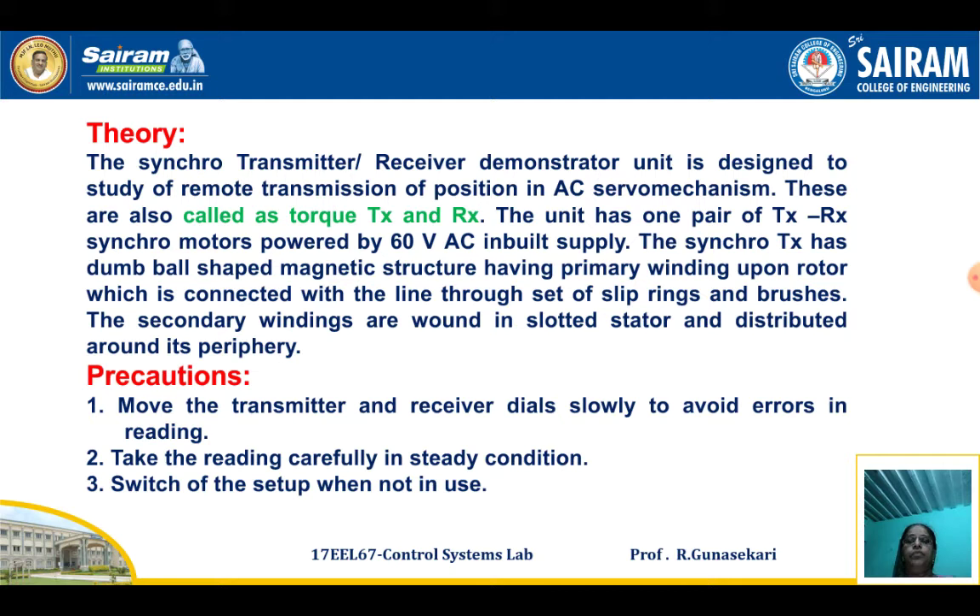Both the Synchro Transmitter and Synchro Receiver consist of Stator and Rotor Windings. Precautions for this experiment: move the Transmitter and Receiver dial slowly to avoid errors in the reading. Errors means the variation between the transmitter angular position and the receiver angular position. Take readings carefully in steady condition, and switch off the setup when not in use.